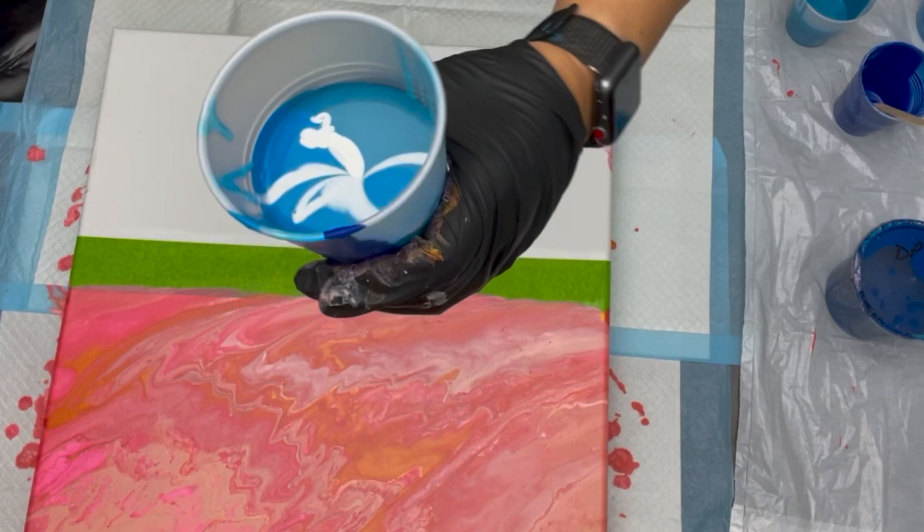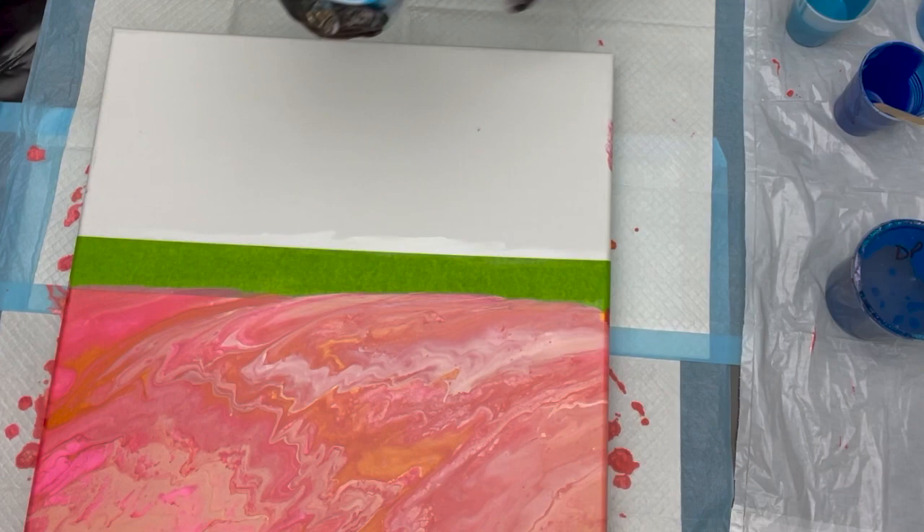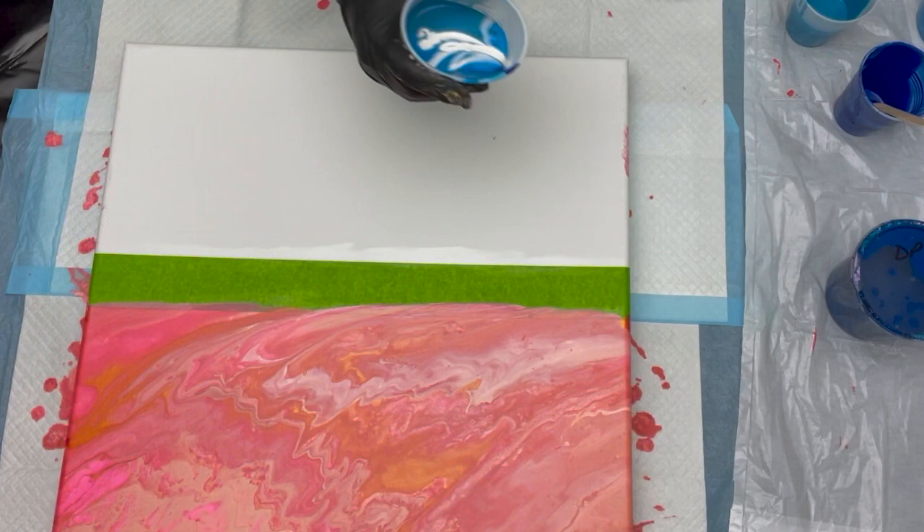I squirt it really strong so it goes down into the paint and not lay on top. I just want to have a little depth in my painting. So we're going to go ahead and just lay the water down and move it up.